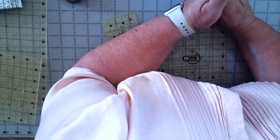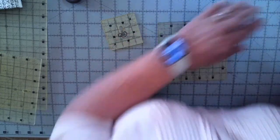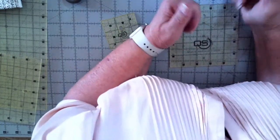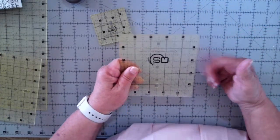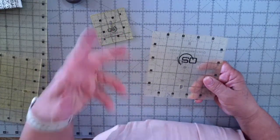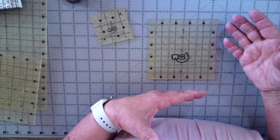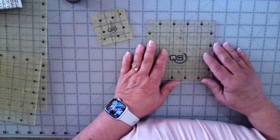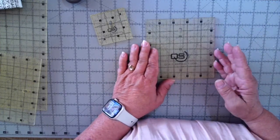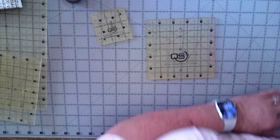Kathy asks which do I prefer — the ruler with or without the added half inch. I prefer not having it. The reason is they only put the half inch on two sides of the ruler, and sometimes I'll just pick up the ruler and go before I realize I have the extra half inch on the wrong side and I mess up. That's a personal thing. Other people really like it because when you're squaring up a block, that extra half inch works really well. On my 12.5 inch square — because a lot of blocks are 12 inch — I do have the half inch, but on everything else I do not.